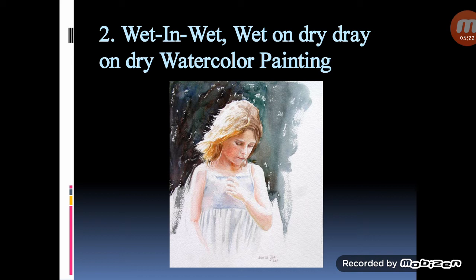Wet-in-wet painting is one of the most basic techniques. Start by brushing water — and only water — onto your paper. Then dip your brush in paint and spread it over the water wash. The paint will feather and diffuse like magic.